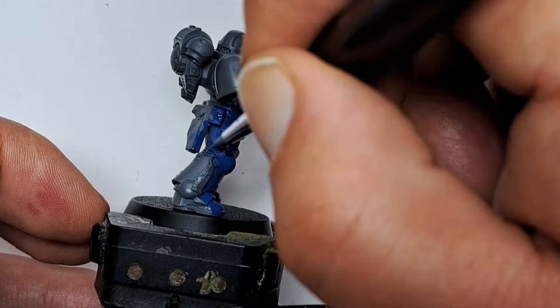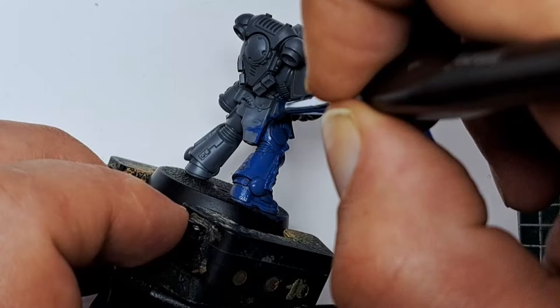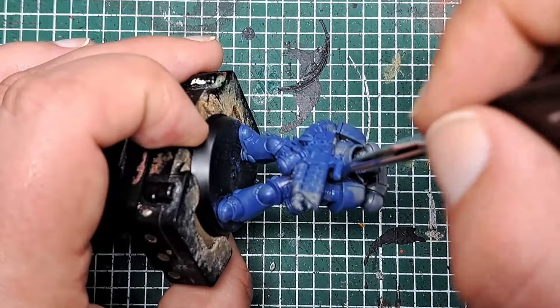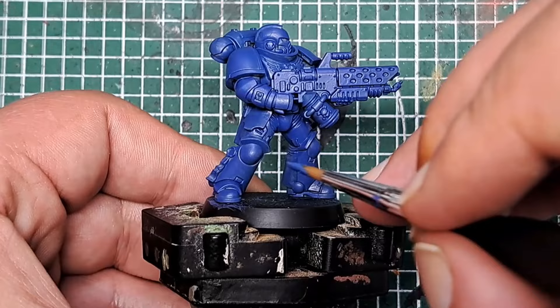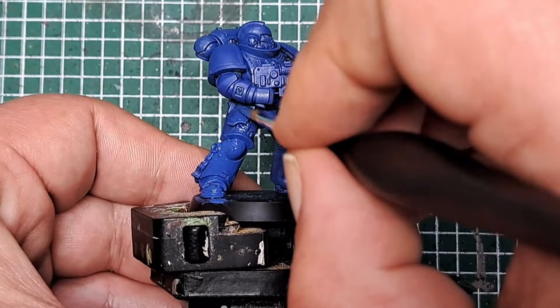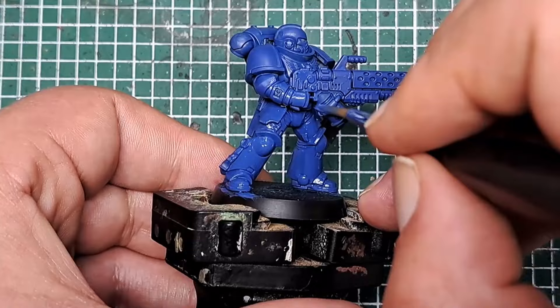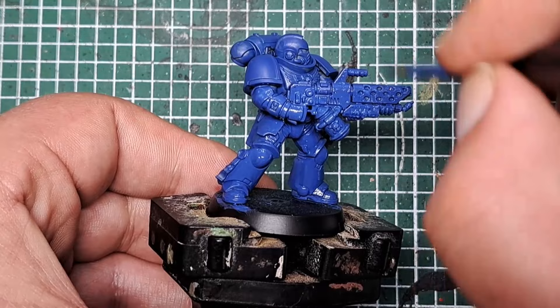This is why it's important to keep the paint thin and do several layers so we don't clog up any of the detail. It may be a bit difficult to get into some spots, but by keeping it nice and thin it will get into those deepest parts. I'm using a size one brush, which means I can get good coverage without taking forever to base coat the model.